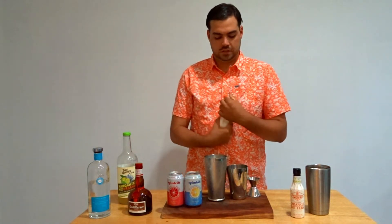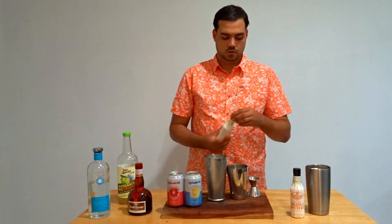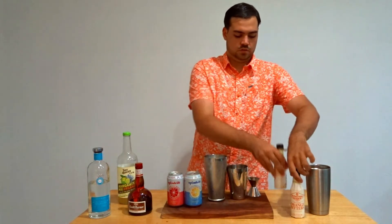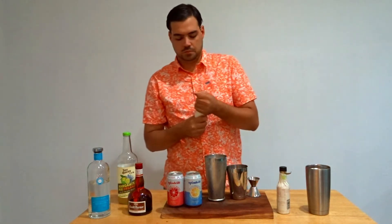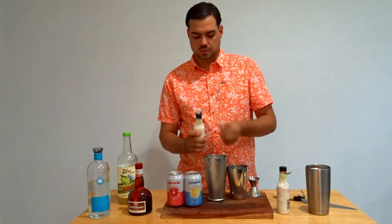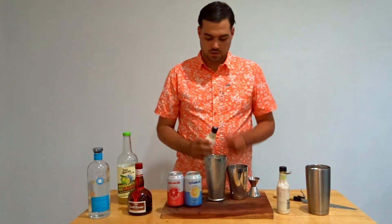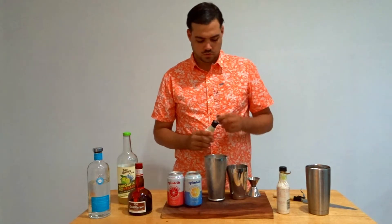This is where I'm going to get a little bit different. I'm actually going to put a dash of peach bitters in here, and then two dashes of orange bitters. Normally when I make a margarita I also use orange juice, so I'm going to use some of these orange bitters instead. It's pretty strong stuff, so you don't need a whole lot of it.